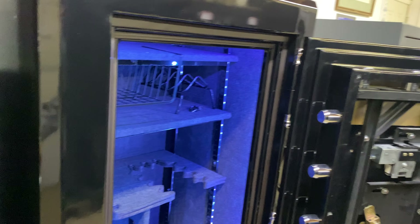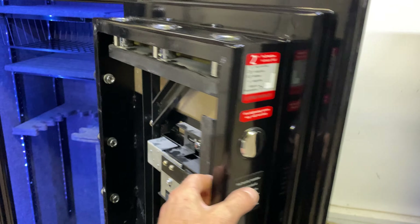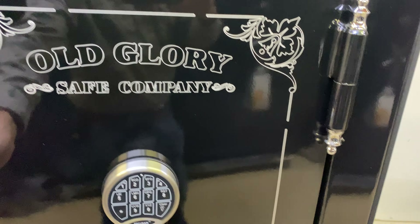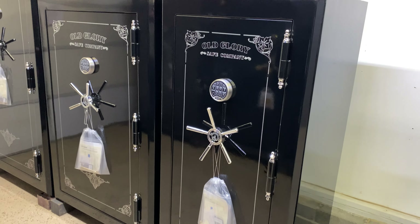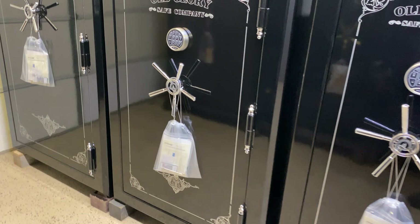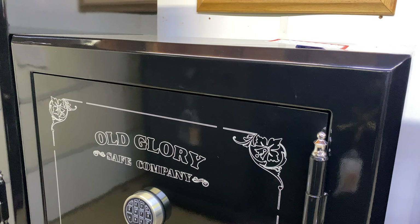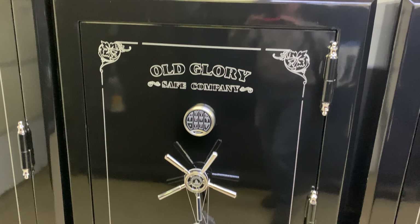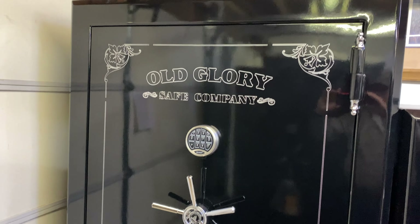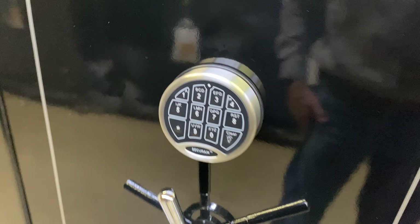The first one here is the 60-30 — 60 inches tall, 30 inches wide. I didn't take the door panel off this one just yet, but let me give you a look at these side by side. So a 60-30, then they have a wider safe — the 60-39, that's 60 inches tall by 39 inches wide — and then a 72-42, which is 72 inches tall by 42 inches wide. Their model numbers coincide with the sizes.